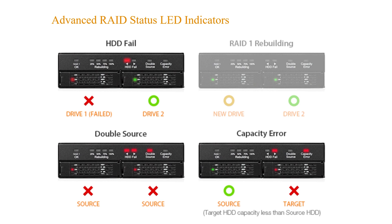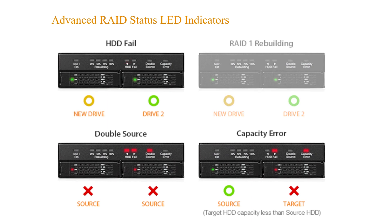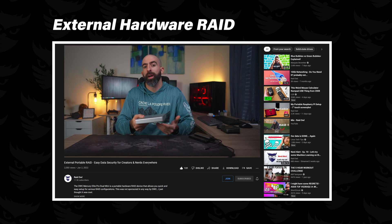Another cool feature is the status indication LEDs on the front. They inform you of different things: a green LED means the RAID 1 configuration is good, a red LED means it's degraded. While rebuilding, it gives you status at 25, 50, 75, and 100 percent. If a drive fails it'll tell you which one. I really like that because in a previous video on an external RAID 1 from OWC, there were no status LEDs, so if a drive failed you had to figure it out yourself.